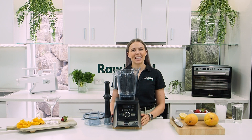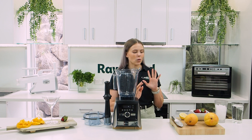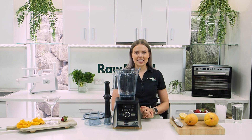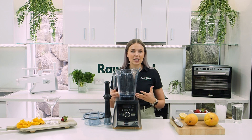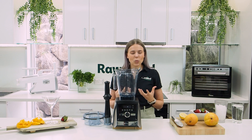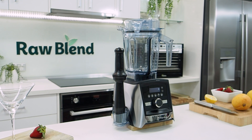Hey everyone, it's Monique from Raw Blend. Today I'm making a delicious new recipe — this is my summer fruity mocktail. All of these beautiful fruits are in season at the moment, so I wanted to make something that was really easy and quick to make, but super fresh and sweet.